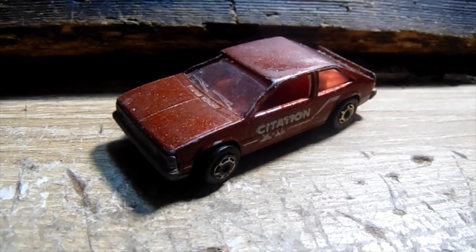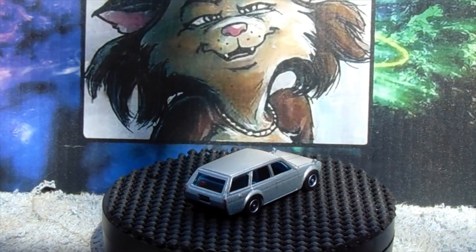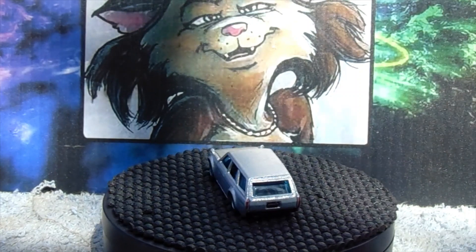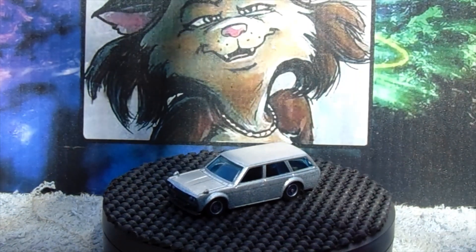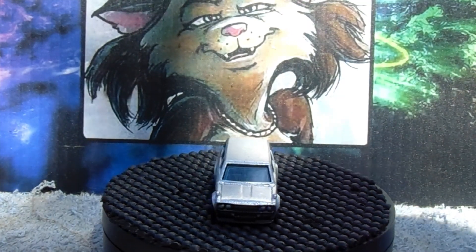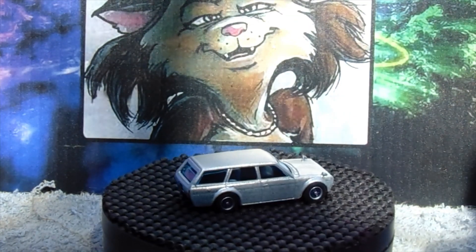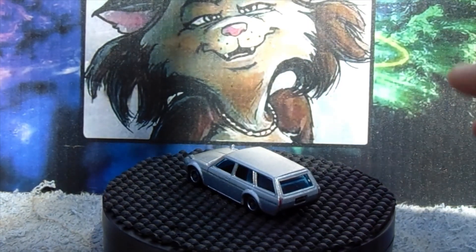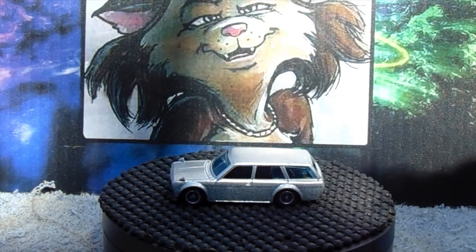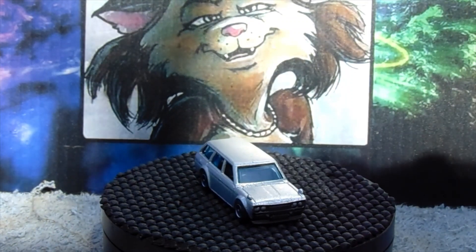I found someone online that's gonna make me some decals. We're gonna start off with this 510 that I did - you guys saw the Citation I was working on. This is the 510 wagon I wanted to do because both Bog and I like the simple paint jobs. I went ahead and did this one in kind of a silvery gray color, with wheel swap, headlights, all that good stuff.